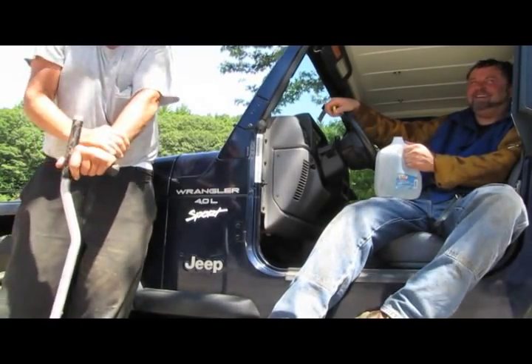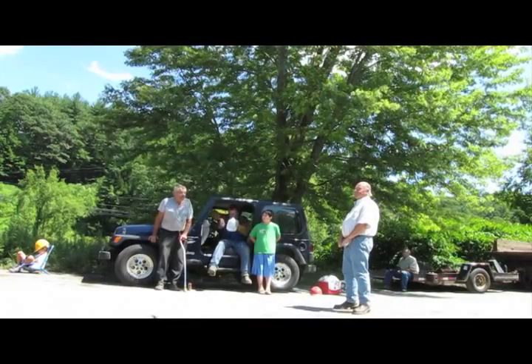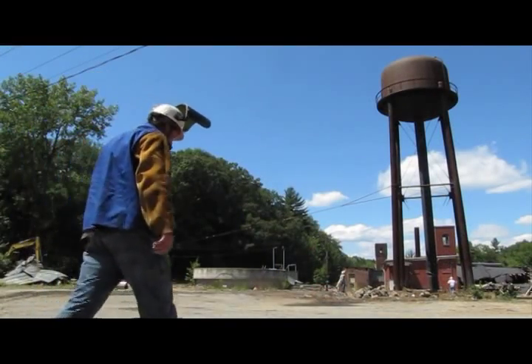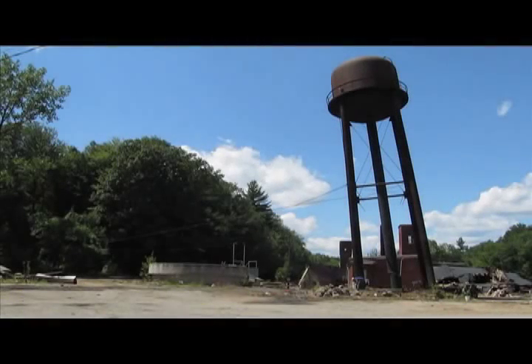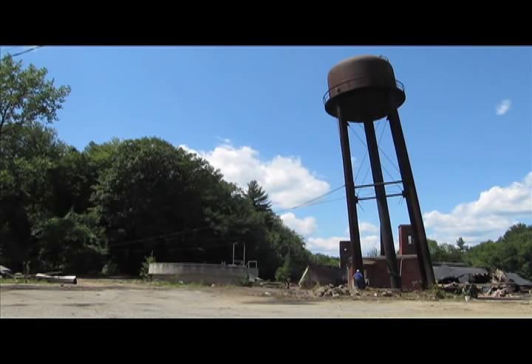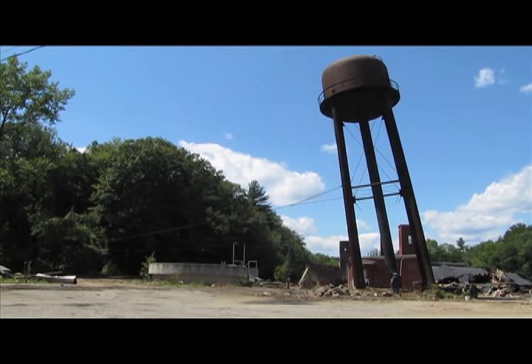I'll get it, Gary. Here we go — we're going to get it out of there.